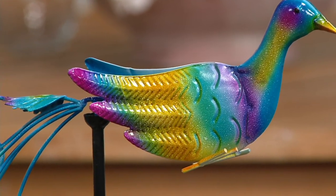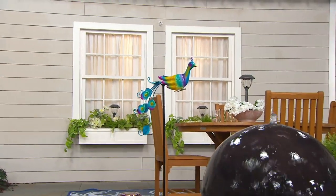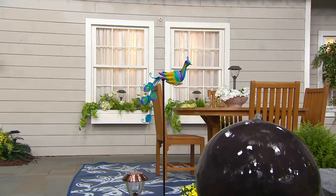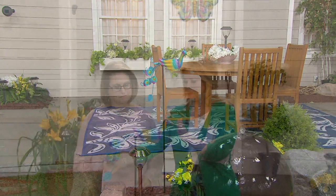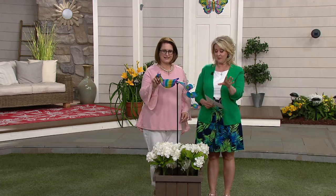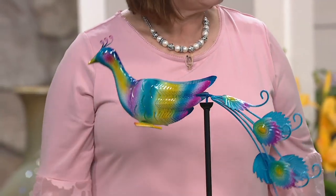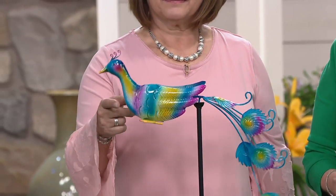Let me give you a size on this one. The stake is 49 inches tall, and then the bird itself is about 17 inches by 17 inches — from tip to toe and top to bottom about 17 inches. You're seeing it next to us so you can see the sizing. It's less than $30 — on two easy payments of $14.30. And it's brand new today — you're seeing it for the first time.